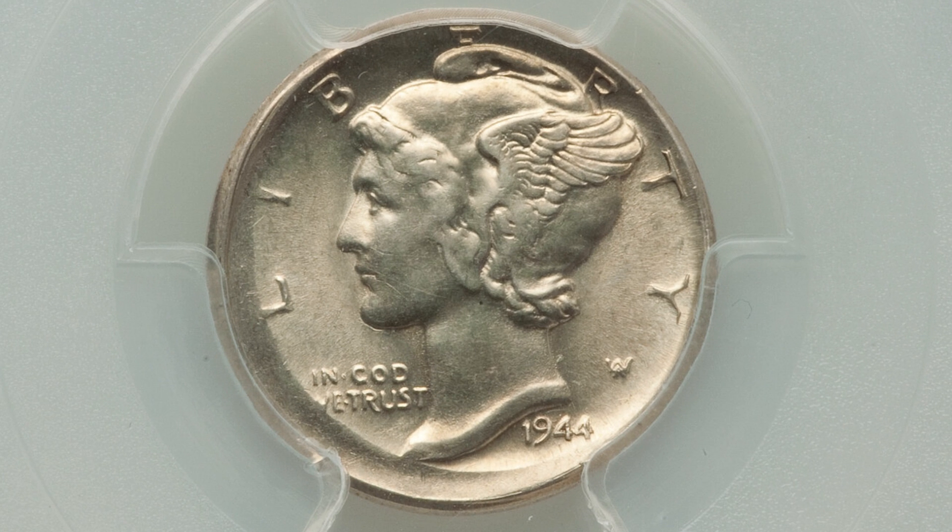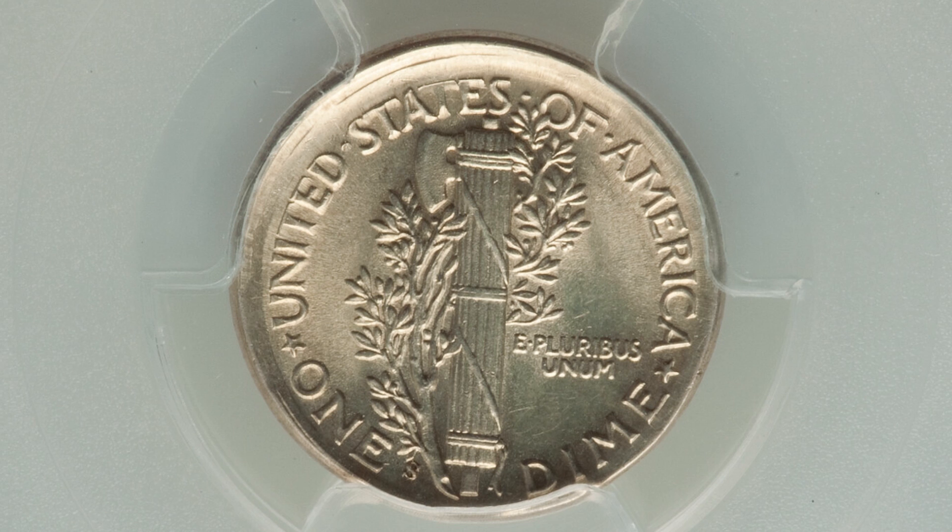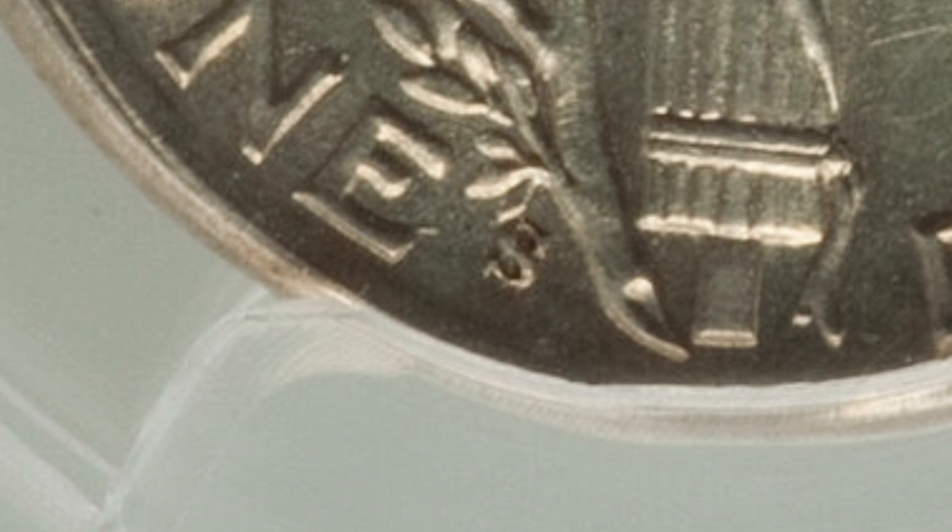Next up is a 1944-S that has a tilted partial collar. This mint error coin ended up selling for around $80 at auction. We can see that around the rim of the coin. The coin is graded at 58 — so it's not mint state, but it still sold for $80.